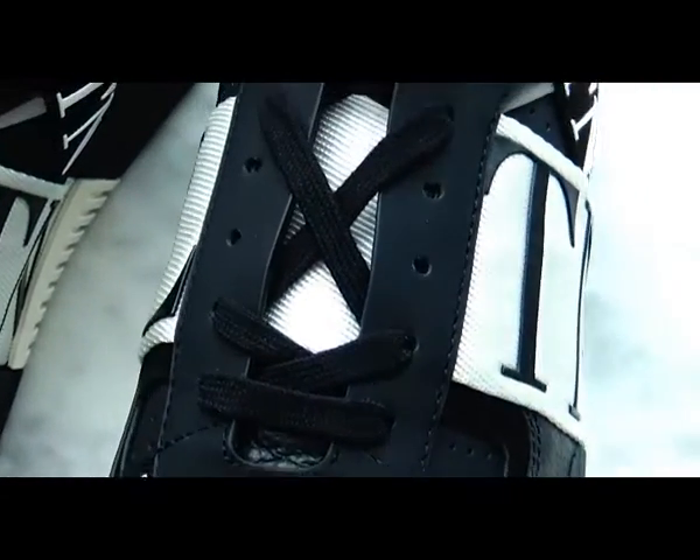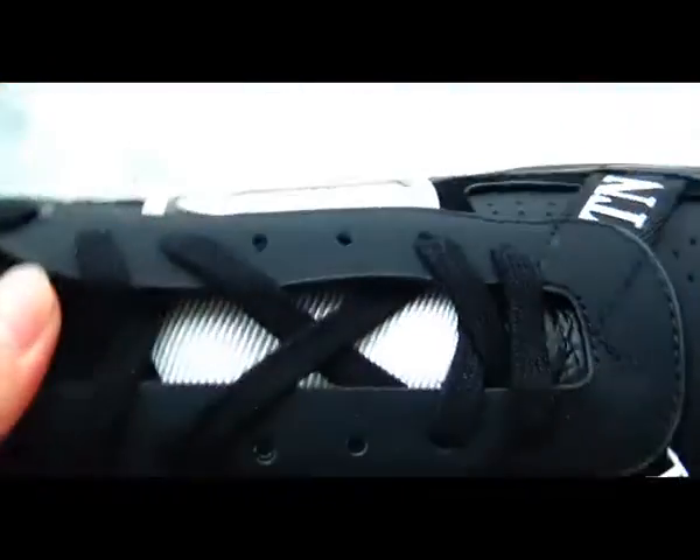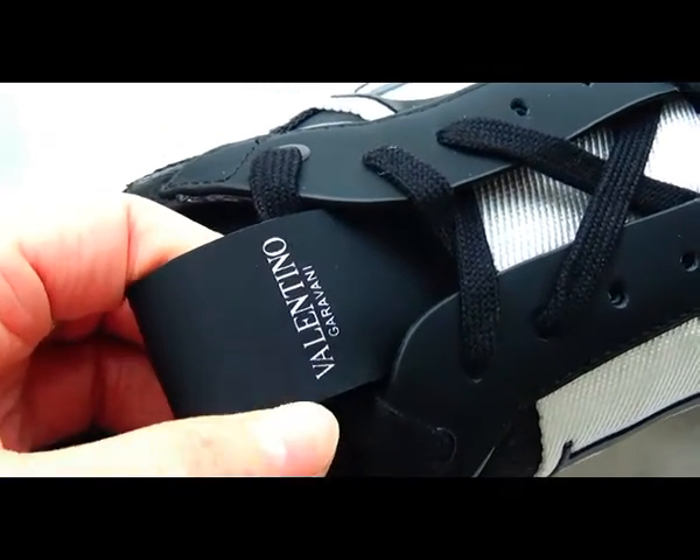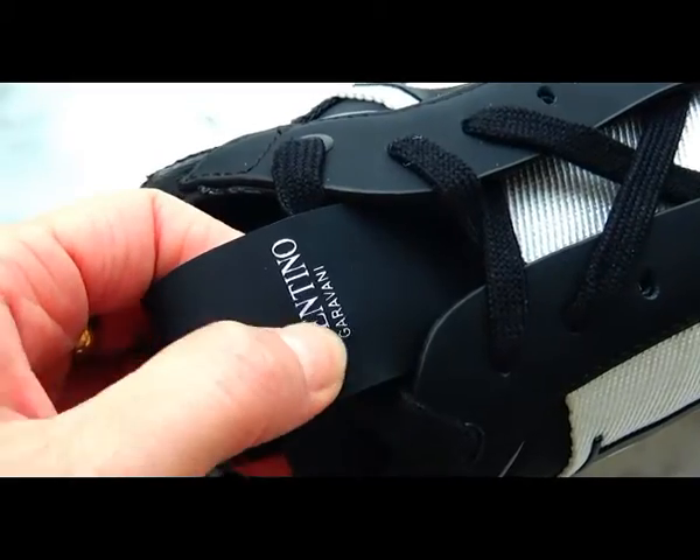Moving to the shoe lace — it has a beautiful design, and a big pro tag with the Valentino logo on it.